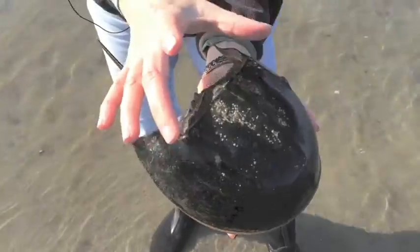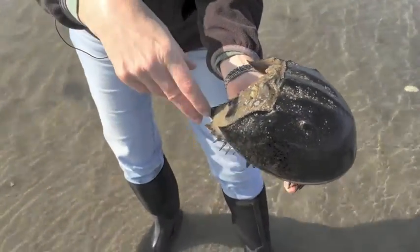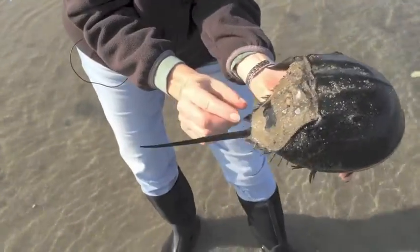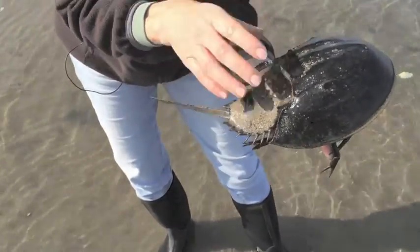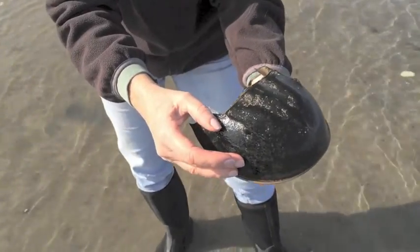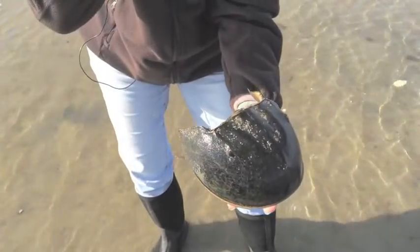The horseshoe crab's body is made up of three different parts, with the end part being their telson, or tail. There's a hinge here and a hinge here that helps them to bend, even though they have a hard shell — because they're an invertebrate and they don't have a backbone.